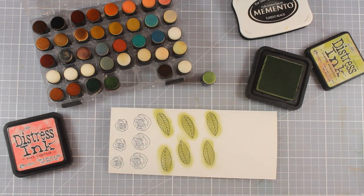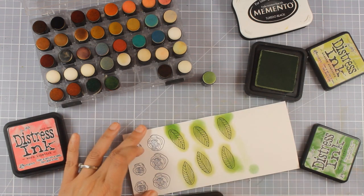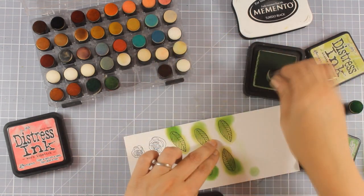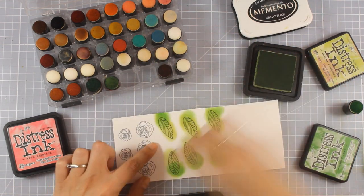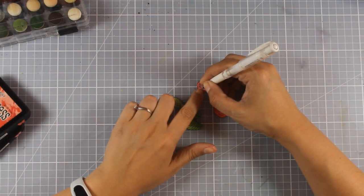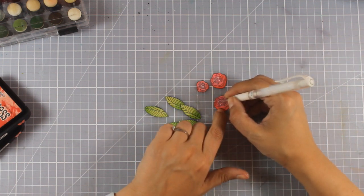I'm using a finger dabber to color everything with my distress inks — I'm not using the distress oxide ink included in the kit, I'll use that in a card later on. I'm adding dots at the center of my flowers using my white gel pen.